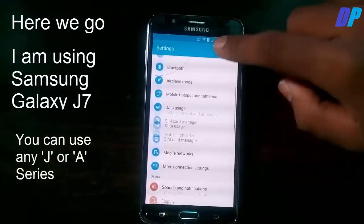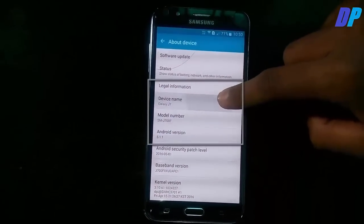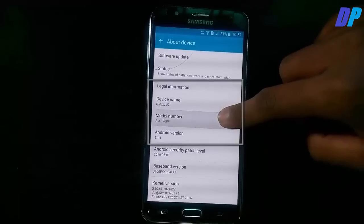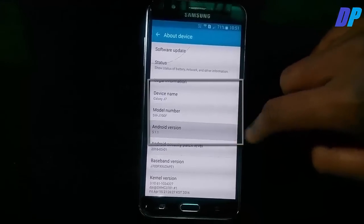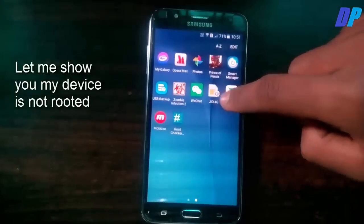Here you can see that I am using a Samsung Galaxy J7. You can use any J series or A series mobile. Here you can see my device is a Samsung Galaxy J7 — I'll show you the model number and my Android version.